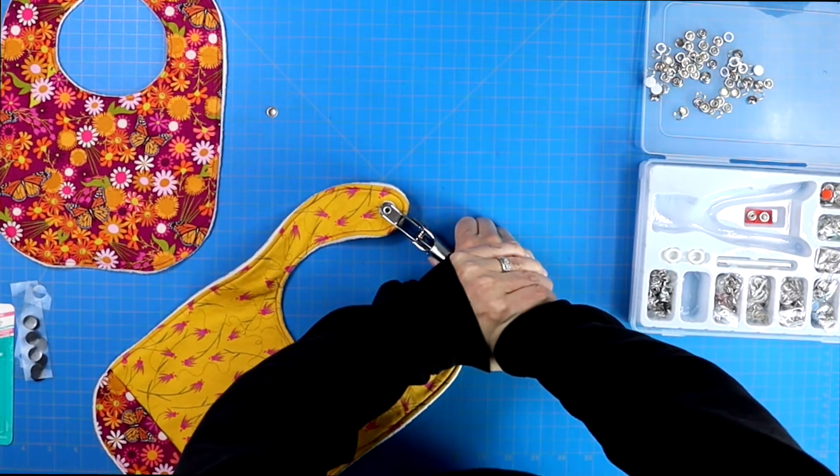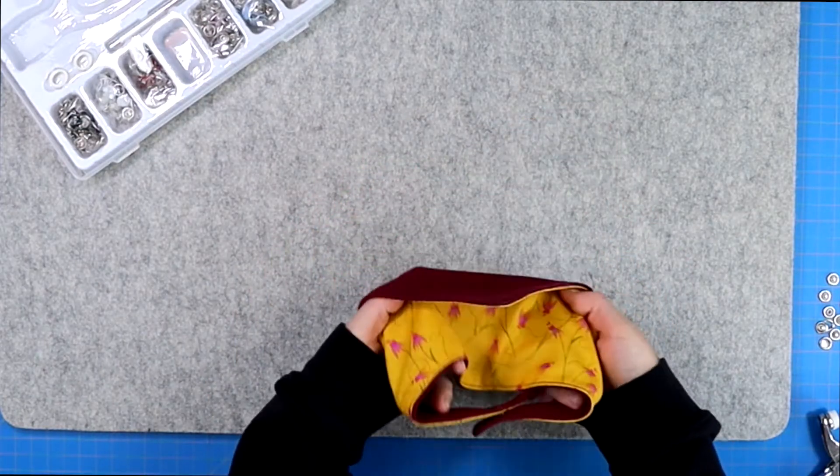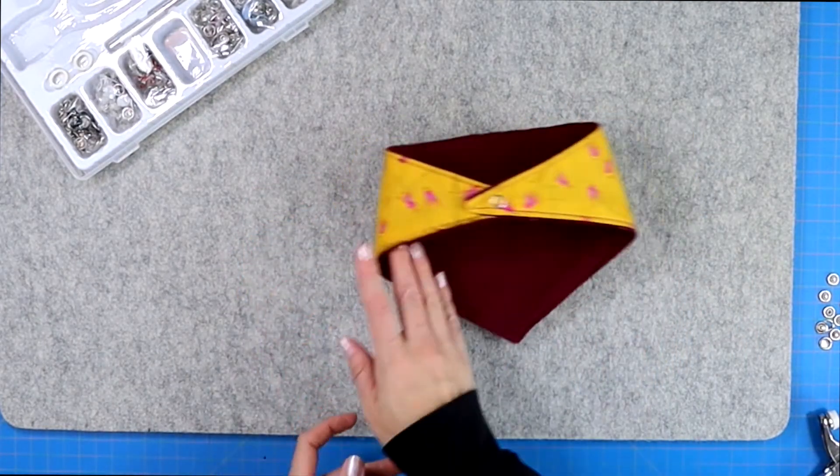I do like to add two snaps to my bibs — that way the bib has a little bit more flexibility with its sizing. And this is what your drool bib will look like when it's all done. I hope that you guys have a wonderful day and I will see you next time. Bye for now.